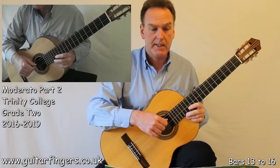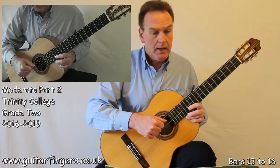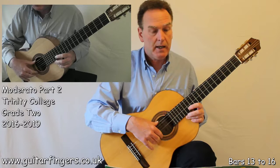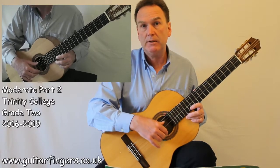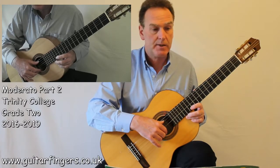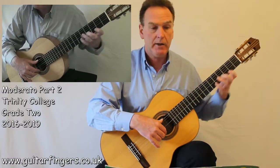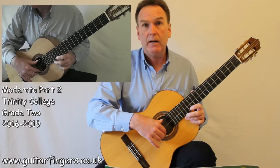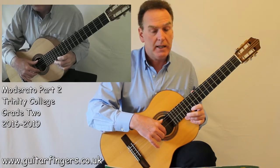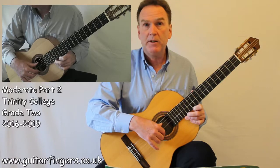I just put a little rallentando in there to help us finish the song off. I hope this has been a good tutorial for how to address songs that have a couple of new technical difficulties — the first being playing with finger 1 in the second position and playing some higher notes, and the use of slurs. Please watch the video relating to the slurs; it will give you a much more in-depth demonstration of what you need. Good luck with Moderato.